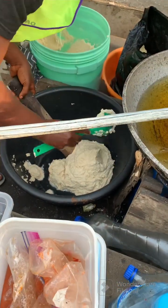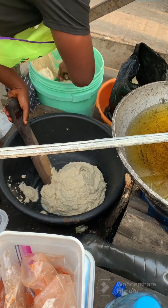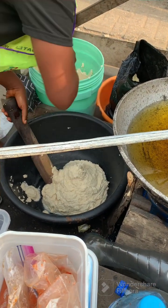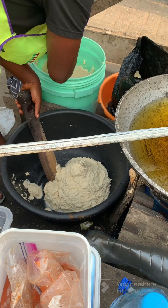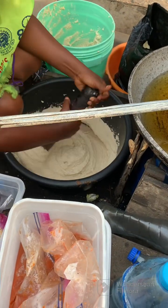Anytime I come here, she makes fresh akara. When I say fresh akara, she scoops the batter into the oil and gives it to me hot, hot — as it should be. So here we are.